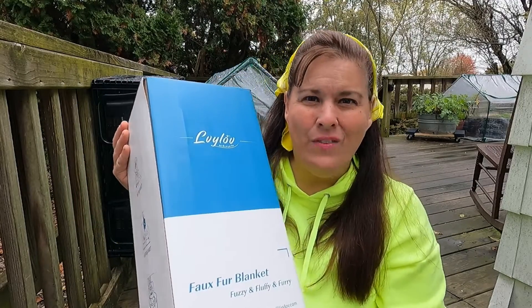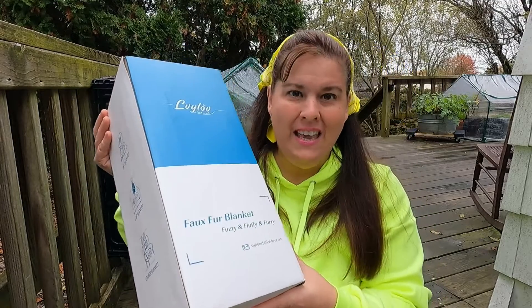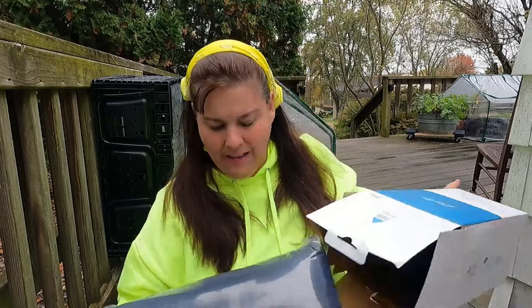Hi everybody and welcome to Homestead Tessie. Today is another product review — this is the Fox Fur blanket. Fuzzy and fluffy and furry. I have one of these already and I just love them. They are the softest blankets that you would ever want to find.